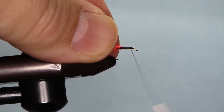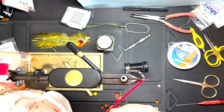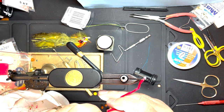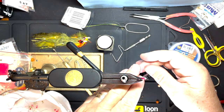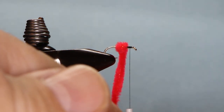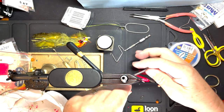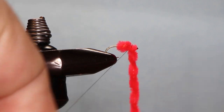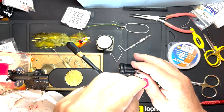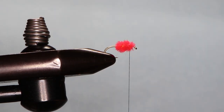Come up to the head end of the fly. For this one it's pretty simple — we're only going to use two wraps. So we're going to go around one and two. Two wraps, bring that up, tie that down, and turn that tight.